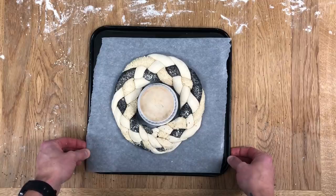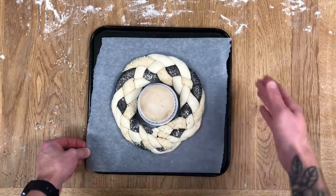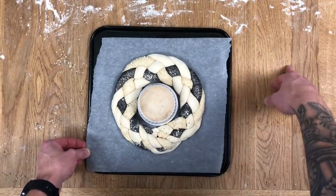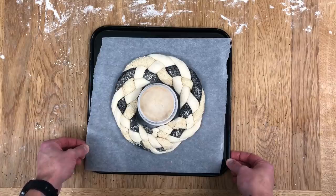And there it is — that's how to shape a Christmas wreath bread. I really like this; it's quite effective. I like the two-tone seeds; if you want three-tone seeds you can add linseed or something to make it really lovely. It's going to rest up now about 45 minutes and then I'll bake it in the oven.